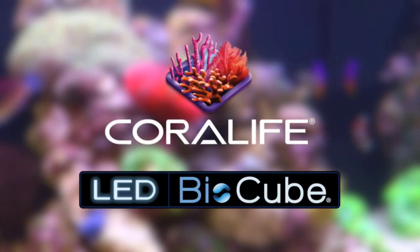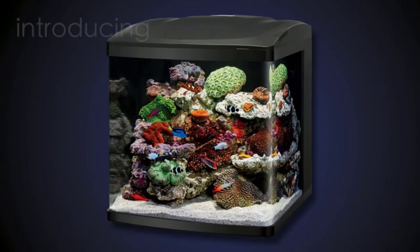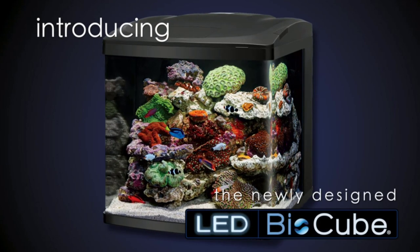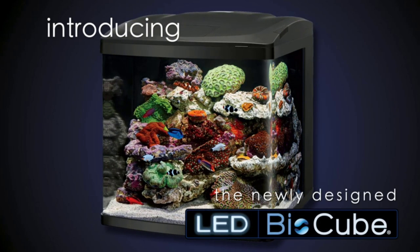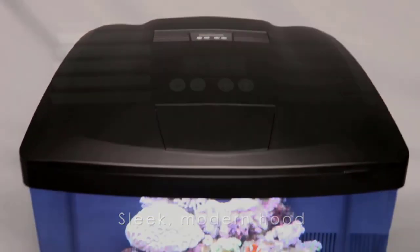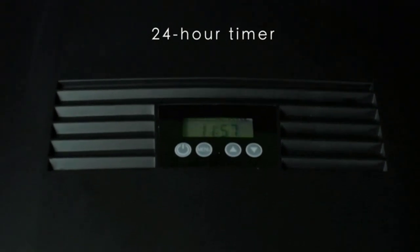An aquarium kit is a comprehensive set of equipment and accessories that provides everything you need to create a thriving and healthy aquatic environment for your fish and other aquatic creatures. These kits are perfect for both beginners and experienced hobbyists, as they contain everything necessary to set up and maintain an aquarium.